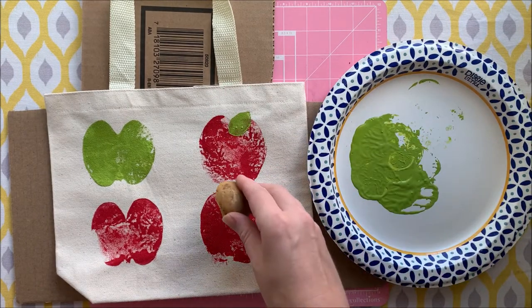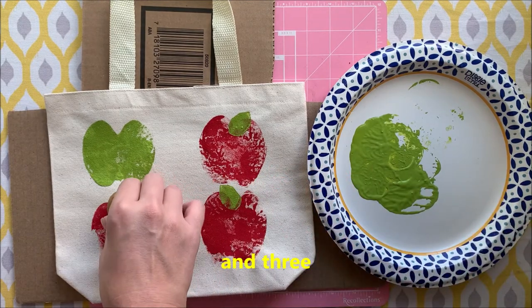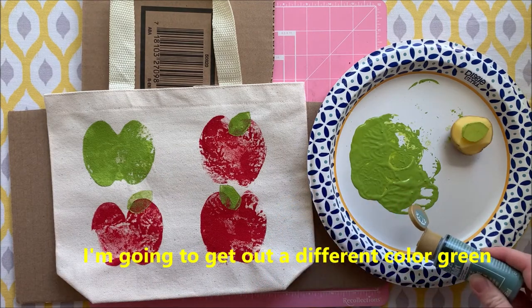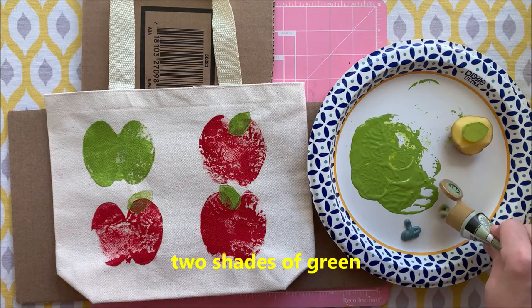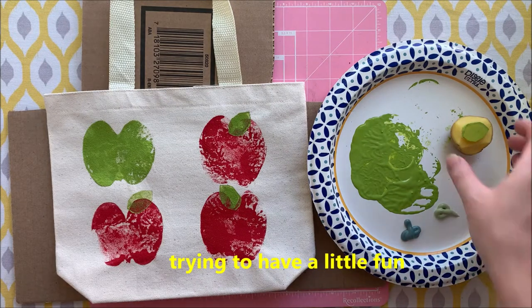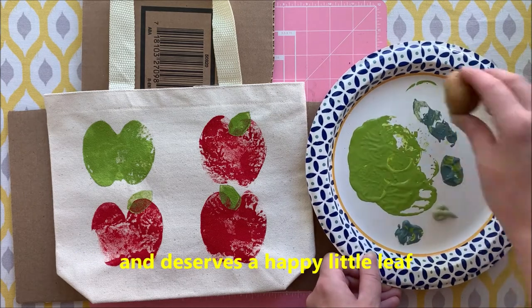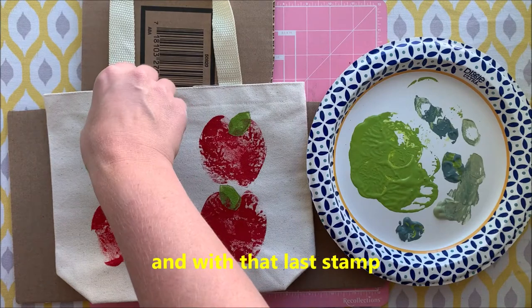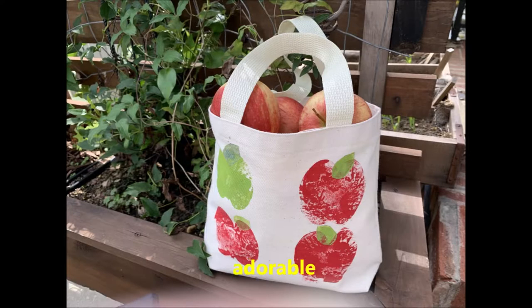One, two, and three. For my last leaf I'm going to get out a different color green — actually two shades of green — kind of have a little fun because that green apple guy is special, it deserves a happy little leaf. Now I'm just pretending to be Bob Ross. And with that last stamp we are complete. Adorable.